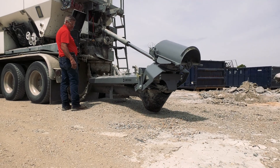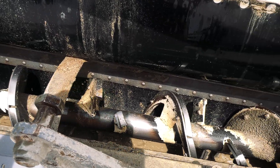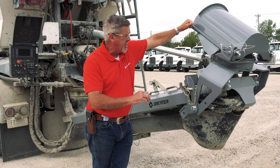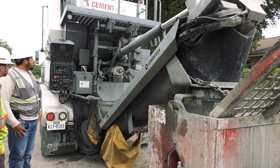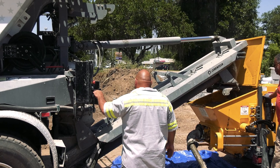I like it for the cleanout procedure because you can drop your mixer lower than 90 degrees and all your water is out of your mixer when you start. This lip chute is in the up position now — it's out of the way. We can bring a buggy, move material underneath here, a wheelbarrow, or your pump if you're pumping your concrete.